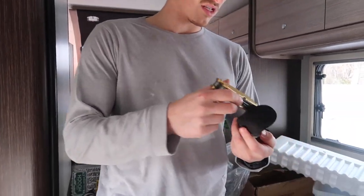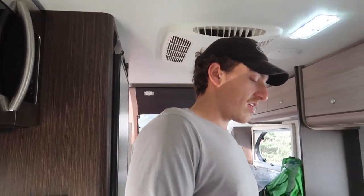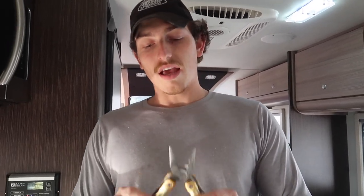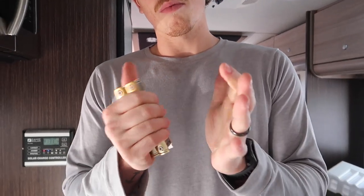This multi-tool is super sick — it comes with a case and it's by Caliper Gourmet. Shout out to Off Good Ready in Townsend, Tennessee — we'll put their website link below. They have multi-tools and all kinds of gear. If you're looking to get off-grid, they have solar, batteries, fire pits, and so much more. Check them out. We're going to use this multi-tool to finish the cut.